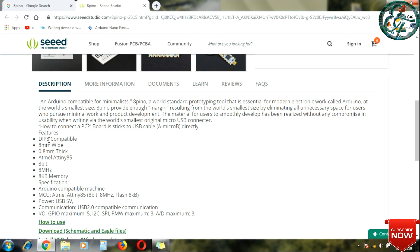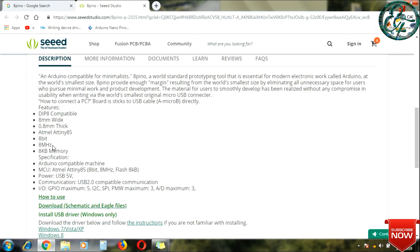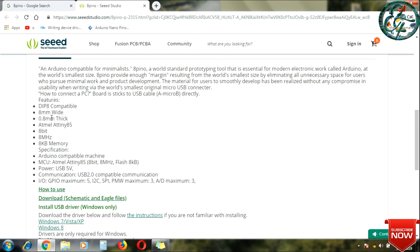VCC and GND pins are there. We can set two pins. There is also a reset pin and a GPIO pin on the board, giving a maximum number of IO pins.